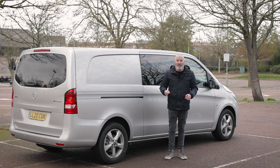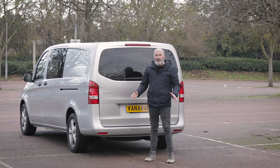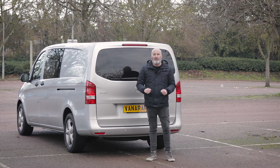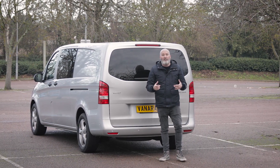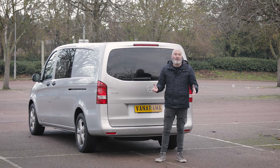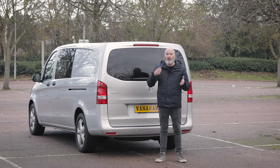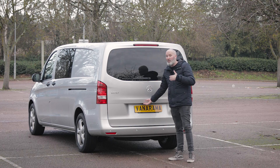Let's head around the back because the loading bay is somewhere where there are some really nice features. You've no doubt noticed that this doesn't have a 50-50 split on the doors. But that's not just because this is the crew cab version — the tailgate is actually an option on the Mercedes-Benz Vito across the range. In my opinion, there are two vans in the medium van sector you could describe as premium: the VW Transporter and the Mercedes-Benz Vito. The tailgate on the Mercedes-Benz Vito is, I think, one of the best on the market.